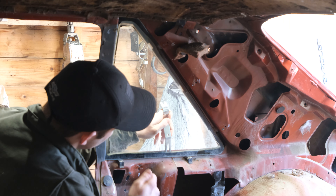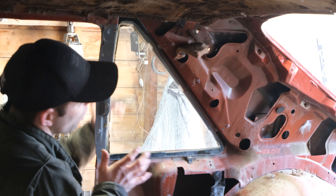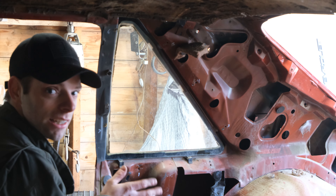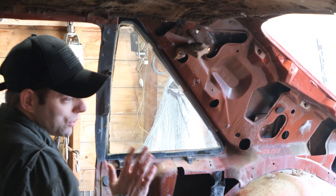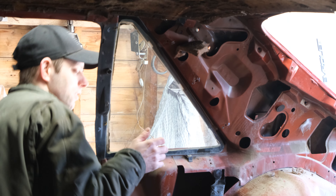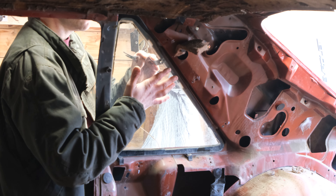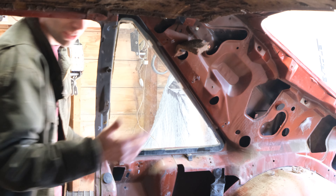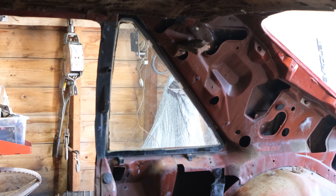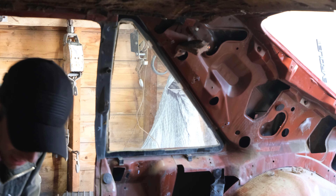We're very carefully going to stick this pry tool in here to release the butyl and carefully separate the glass from the butyl. If this doesn't work immediately, we're going to get some heat and just warm around the edge of the glass — heat that butyl up just enough so it moves. We'll try it without heat first and see what happens. Put your hand on the back side of the glass too so you don't slip and break it.